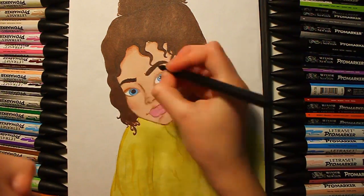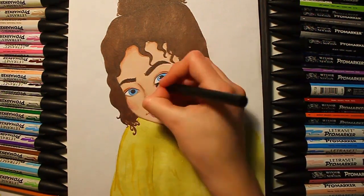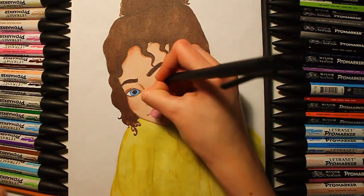Then I used a blender that came with the set to highlight the main areas like the cheekbones and wherever I wanted a bit more light.